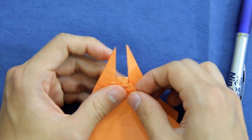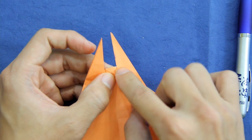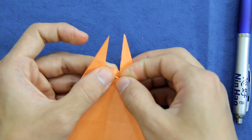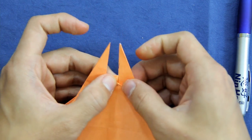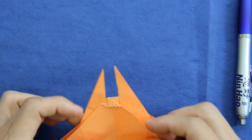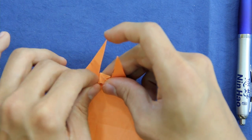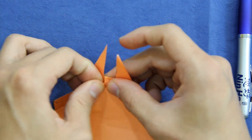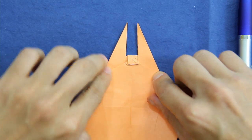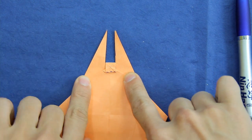Now fold here. This tip here you're going to fold back, like this — just to hide that little tip and make a slightly more round shape. Do the same thing on the other side. It's going to look like this.